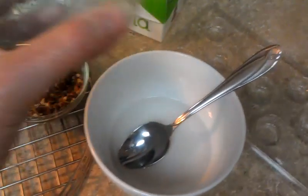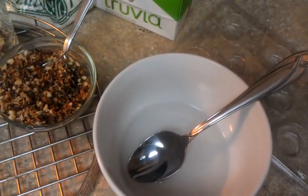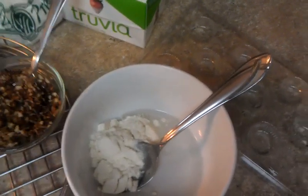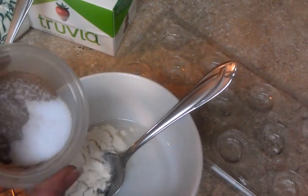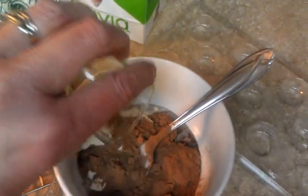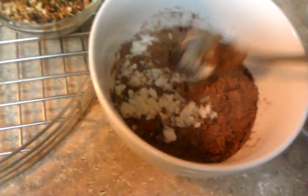As you can see, I just use a regular bowl — this is a small batch. I generally make small batches, usually a half cup or a cup. I put in my protein powder — just a half scoop — then my sifted chocolate, two packets of Truvia, and the sugar-free chocolate flavoring syrup. I just stir it all together with a spoon; you don't need anything fancy.